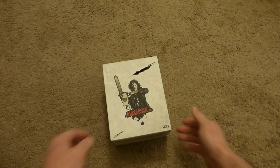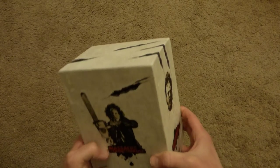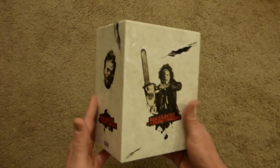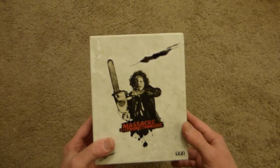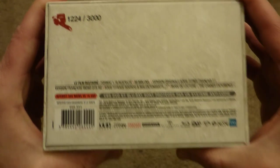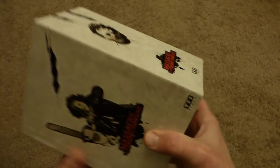It's the Texas Chainsaw Massacre box set from Italy. Now, I got this from Italy, but I believe it's the French box set. It's pretty limited — I have number 1224 out of 3000.